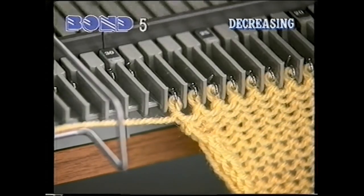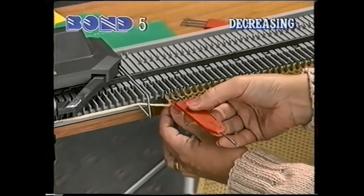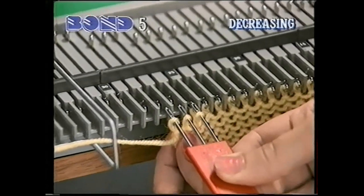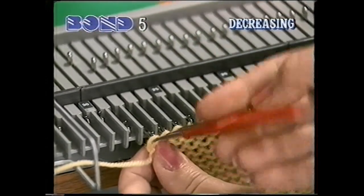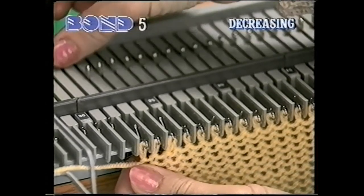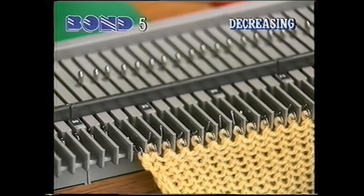You can use the three-prong transfer tool in the same way for a fully fashioned decrease. Use the three-prong tool to pull out the three end needles. Lift the stitches off and move them in one needle. You now have two stitches on the third needle in from the end. Continue knitting. You have now decreased one stitch fully fashioned. You can decrease on both edges at the same time if you wish.